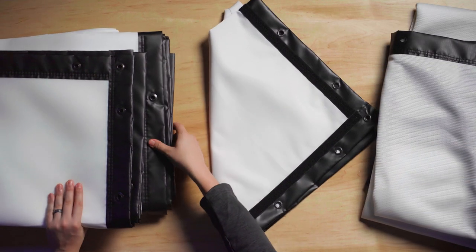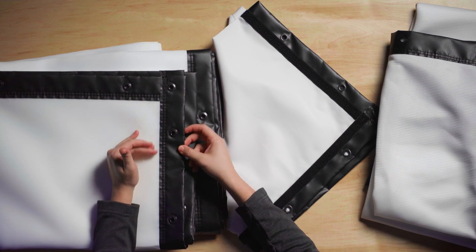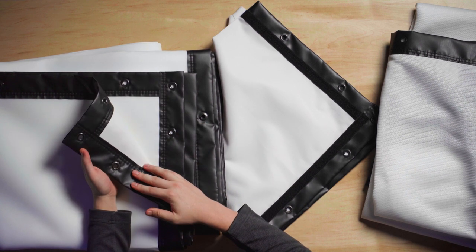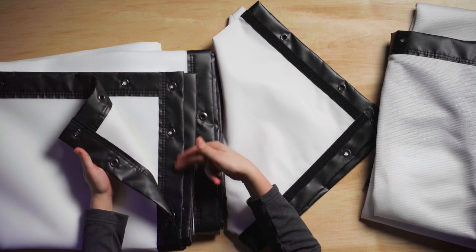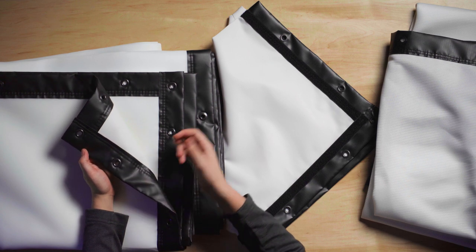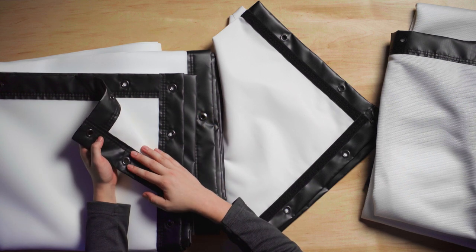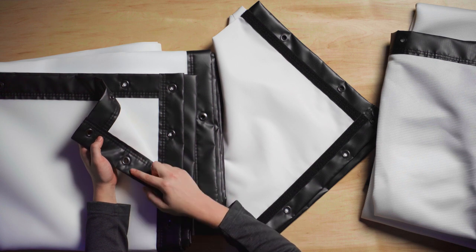Starting off, we'll start with our classic finish. This finish is a vinyl edge — a sewn vinyl edge that has grommets sewn every about 12 inches. It's two and a half inches wide itself. The grommets are mounting points for where you attach your bungees to the screen to your frame.